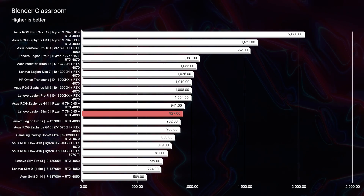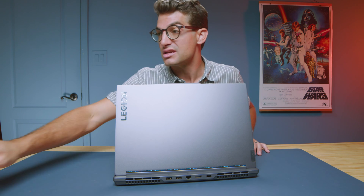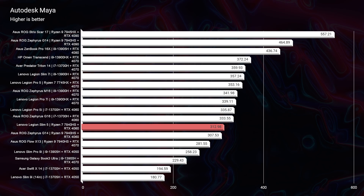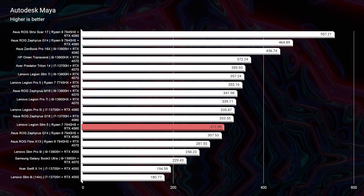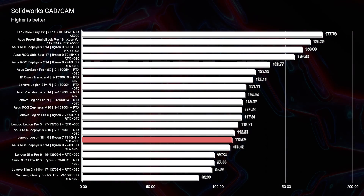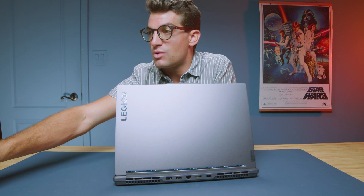Moving on to Blender Classroom, we see great results — this laptop scores a 927, which is actually a little better than the Pro 5i. Autodesk 3DS Max, Autodesk Maya, PTC Creo, and SolidWorks all have excellent scores. A few years ago, you would not have seen a laptop priced this well with this good of a screen, this good of build quality, with that sort of performance in a 3D modeling program. By far, it's one of my best bang-for-buck choices — and by budget-friendly, I mean a category where the laptop actually performs well, not a cheap laptop with no substance. This is a great laptop for the price, the performance, and the build quality you get.